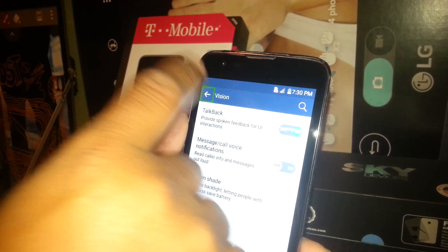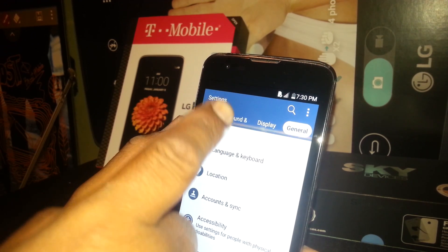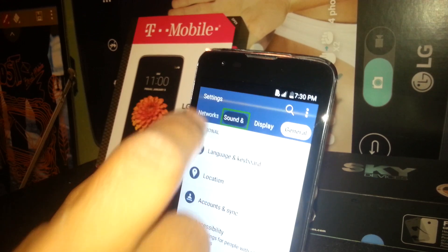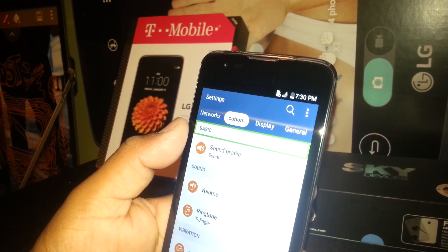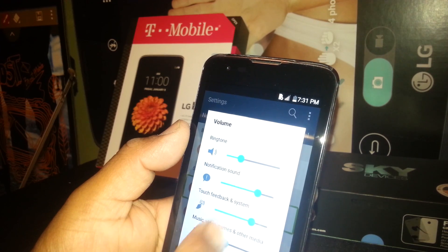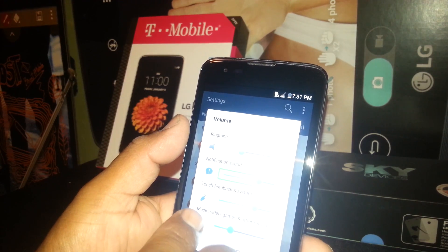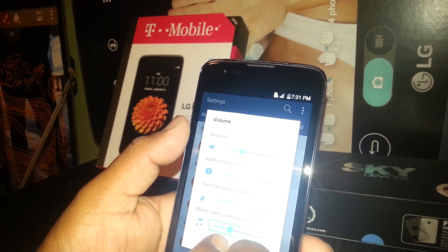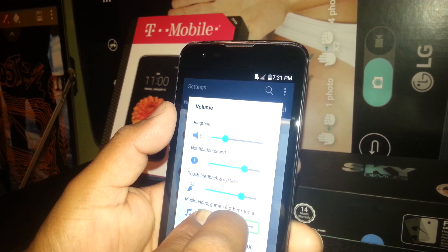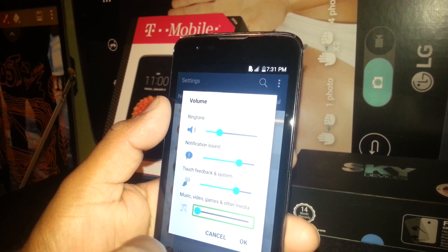If you are using TalkBack, here's some important troubleshooting. When you need to select a sound profile or adjust volume, you won't be able to set the volume up and down with one finger. It's very important to place two fingers inside the volume box and move up or down to adjust it. This is completely off at zero sound.